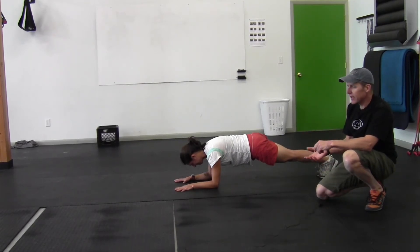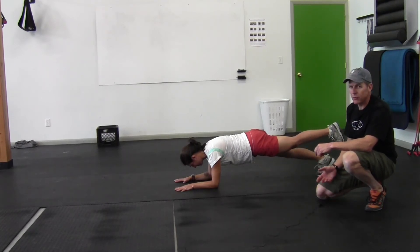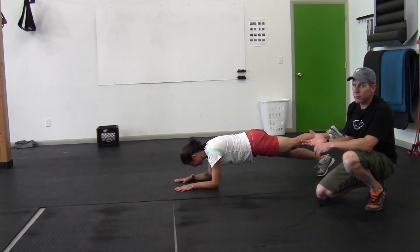The next variation or intensification is to do a three-point plank where she lifts one leg off the ground. If you can hold one of these positions for a full minute, we'll go ahead and advance you.